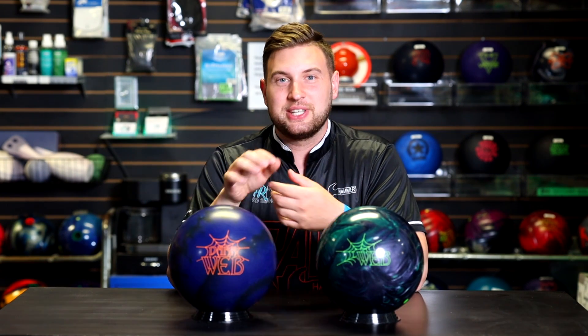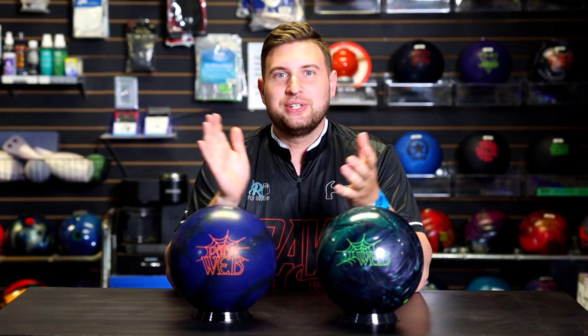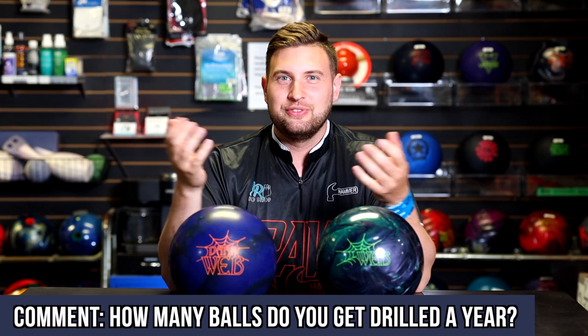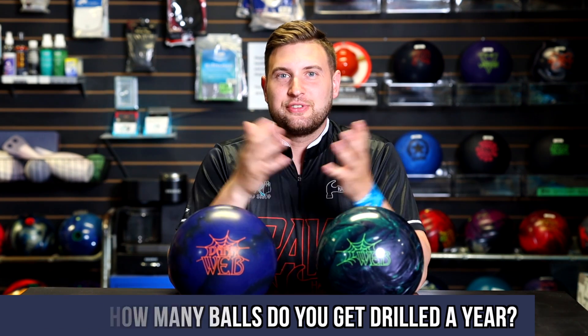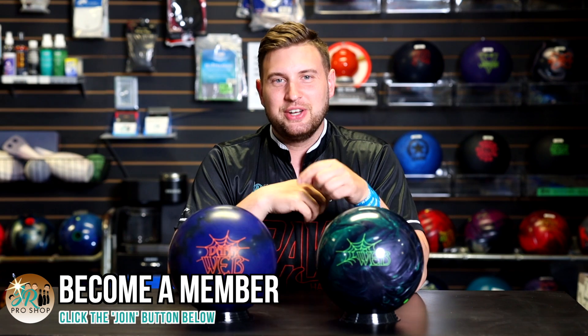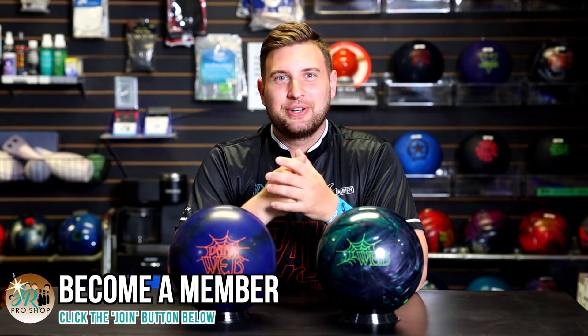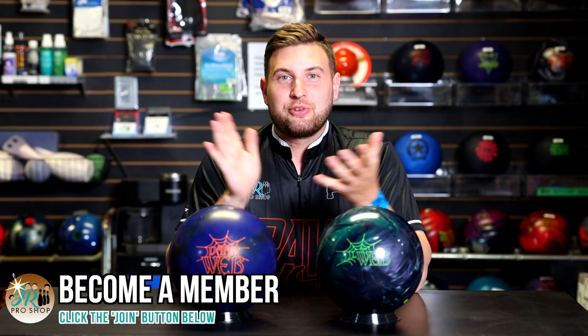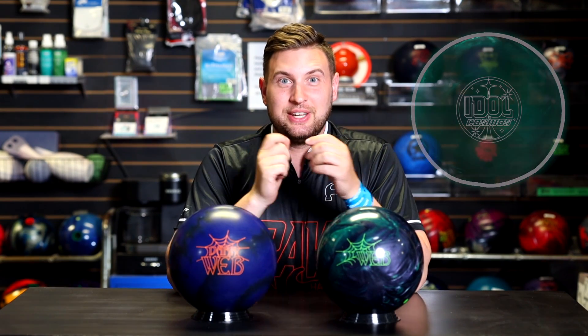Thanks for watching, everybody. Make sure you like and subscribe to the channel. Let me know in the comment section below how many new bowling balls do you drill in the course of a year. Thanks for all the members who have joined so far. If you'd like to be a part of our community here at JR Pro Shop, hit that join button below — get special perks, early access to videos, coaching, free merch, and lots more. Thanks for watching, everyone. Next video is going to be Jung coming back with the Idol Cosmos, so stay tuned.